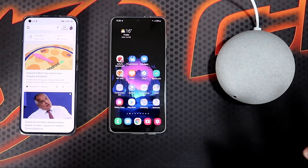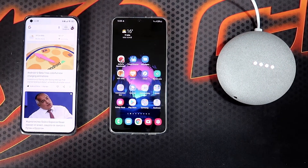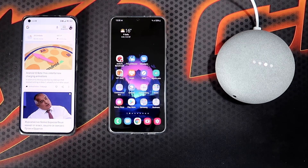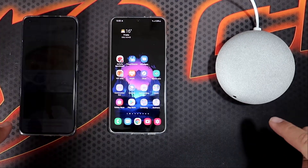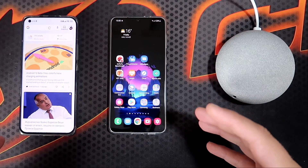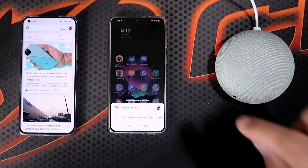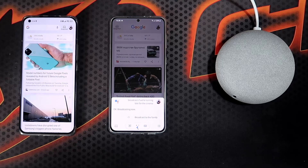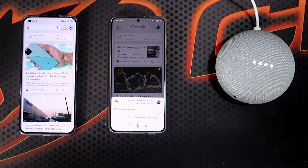Hey Google — broadcast message: we are late. Broadcasting now. For some reason I'm not getting those notifications — that's why I have both phones here. It works the other way around. Let me just test this one more time. Broadcast that we are running late for the cinema. Broadcasting now. [Mini plays]: we're running late for the cinema.